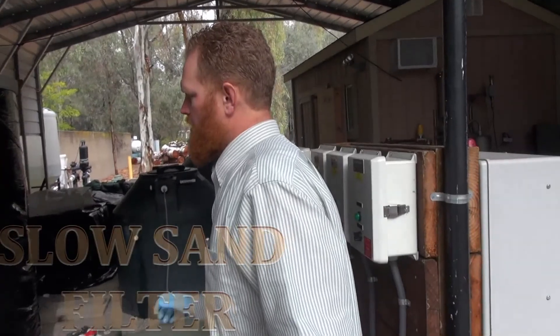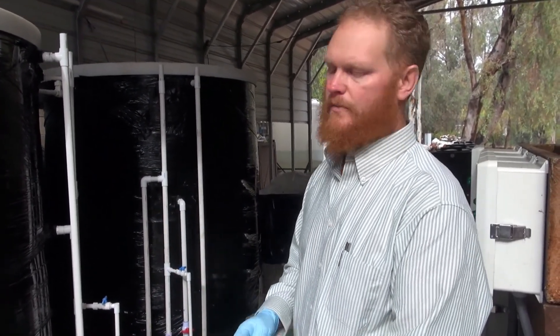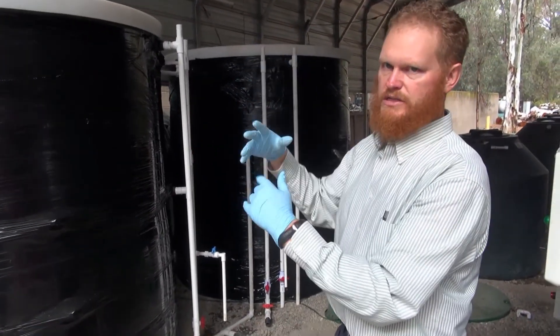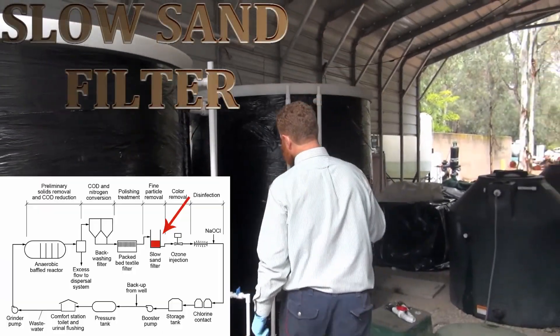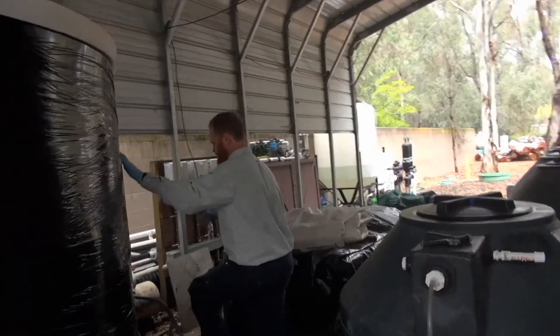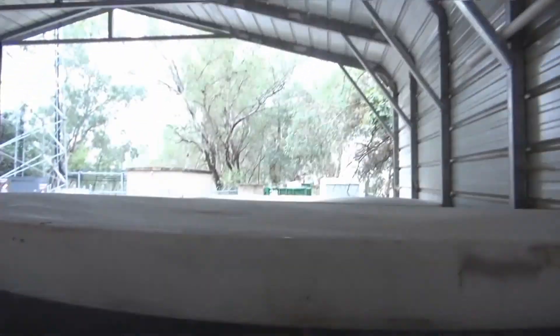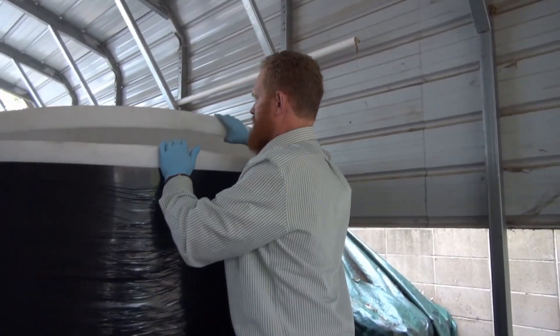These are called slow sand filters, and all the processes we've selected are chosen for lowest maintenance and most reliable performance. These sand filters have a bed of sand about a meter deep. The water slowly percolates through that sand bed, contacting bacteria that live on the sand, which pull out additional dissolved organic matter and turbidity. We've been getting turbidity of about 0.5, well below the state requirement of 2, so we're far below the requirement for turbidity removal.